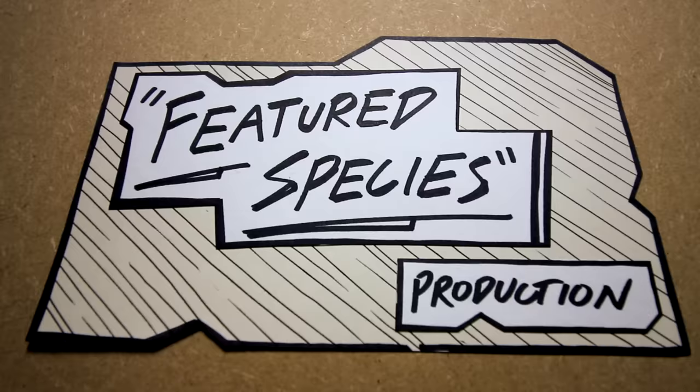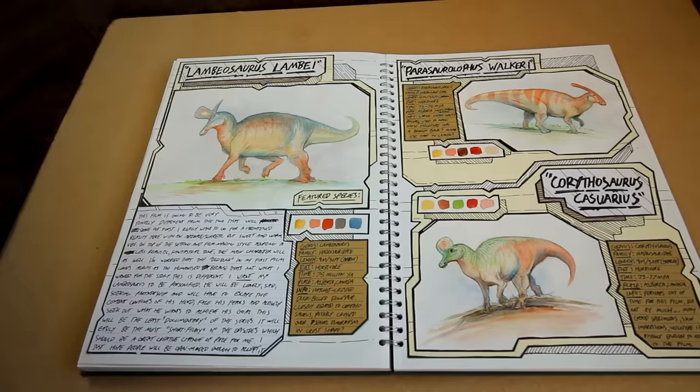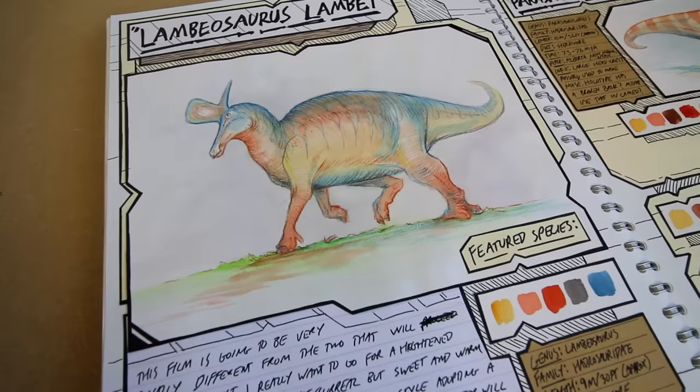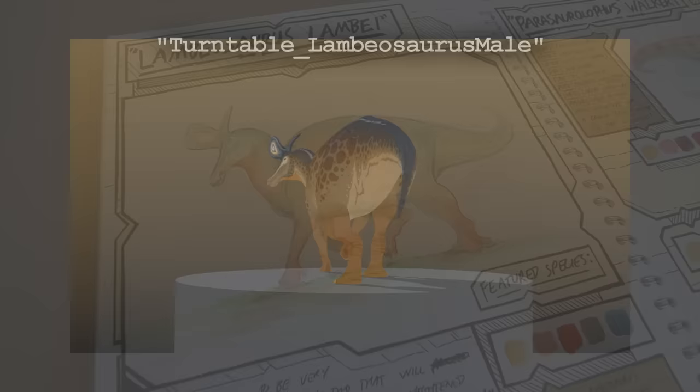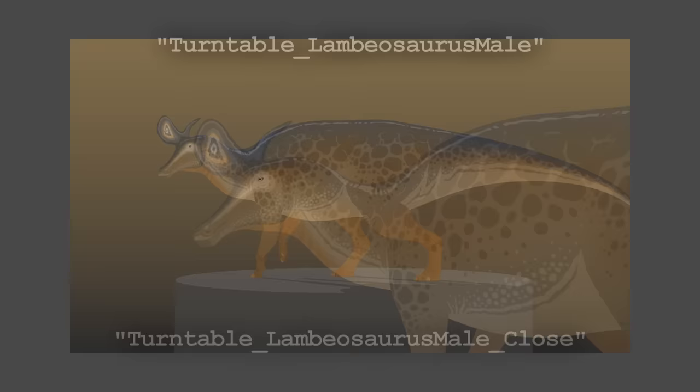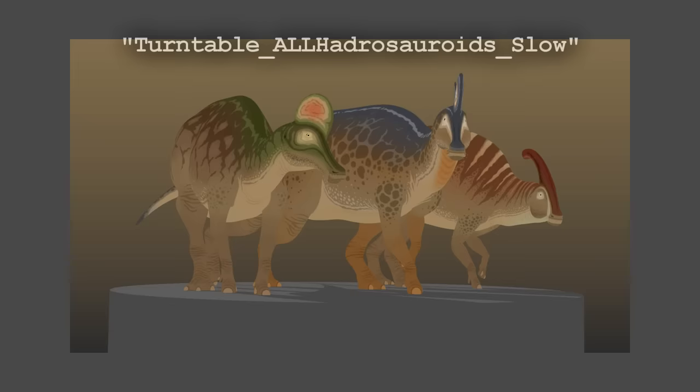This short film features three hadrosauroid dinosaurs, all three being very closely related Lambiosaurines: Parasaurolophus, Corythosaurus, and of course Lambiosaurus. There was a fossil bone bed found in Alberta, where this film is set, that was found to contain not only Lambiosaurus remains, but also the remains of at least four other Hadrosaur species, suggesting that these animals may have lived in mixed species herds, which is what I decided to depict in this film.